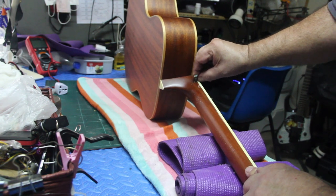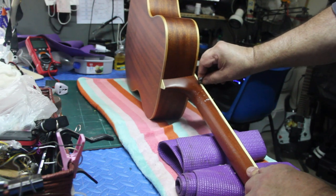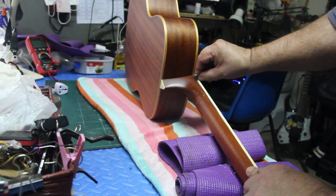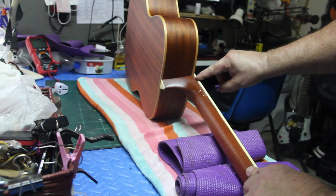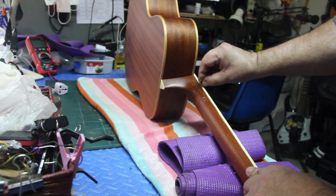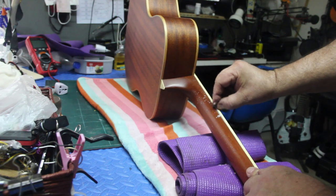If you're trying this on your own and you're not as experienced as I am, please tape everything up — or don't do it, especially on an expensive guitar. If you're going to practice repairing guitars, always do it on cheap older ones. Otherwise, send it to somebody who has a lot of experience and who's going to be the right fit for your guitar.